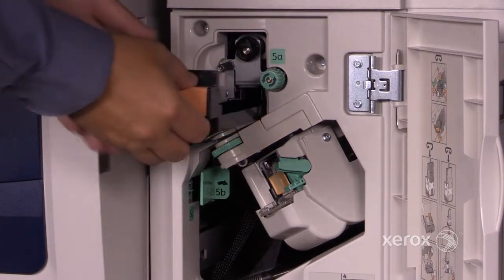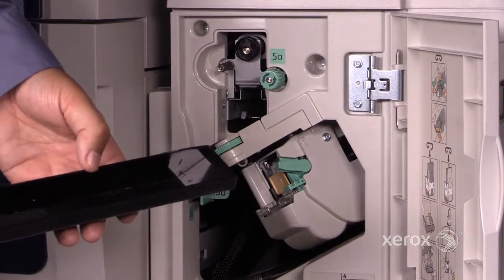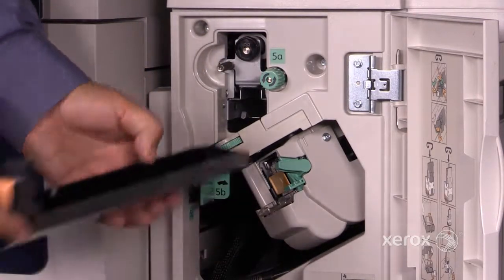For the hole punch, once you take it out, you should empty it and then put it back in.